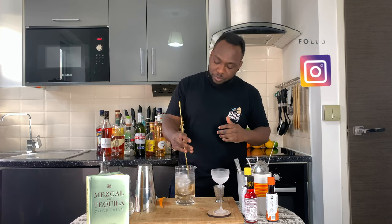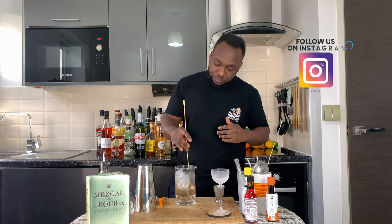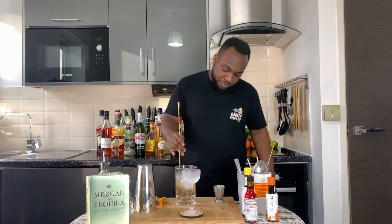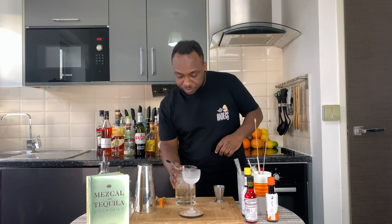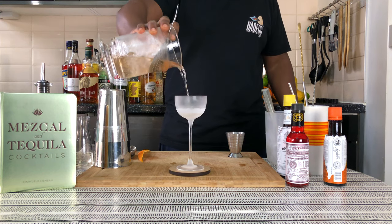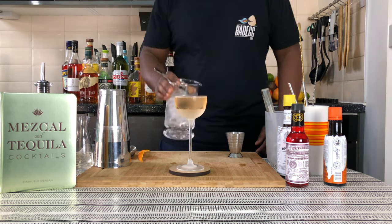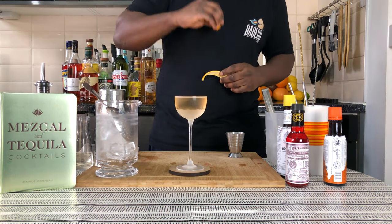Here we go. The glass is ready. Fantastic. It's a Julep strainer and everything. For garnish, going to be one orange coin, discarded, and an orange peel sitting in the glass.